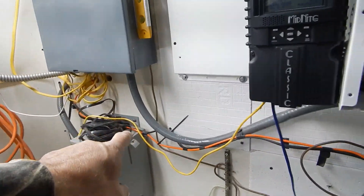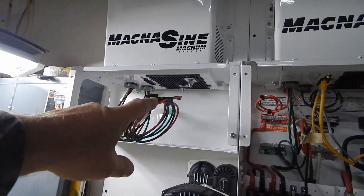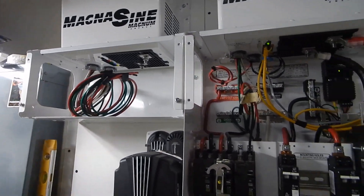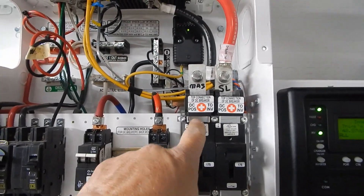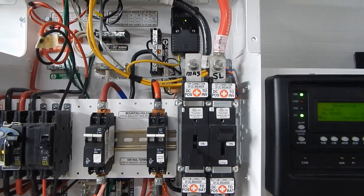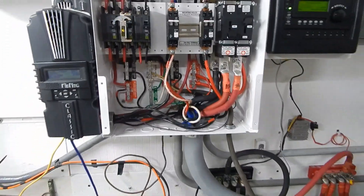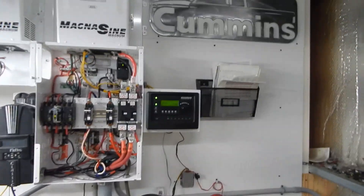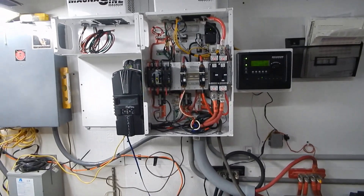I didn't get to do any of the running of that wire, and this stuff hasn't changed from earlier today. I had to make this little piece right here — that little band was missing, so I made one out of a piece of steel laying around; that took about 20 minutes. But other than that I'm up and running, and tomorrow's another day — there'll be more to show tomorrow.